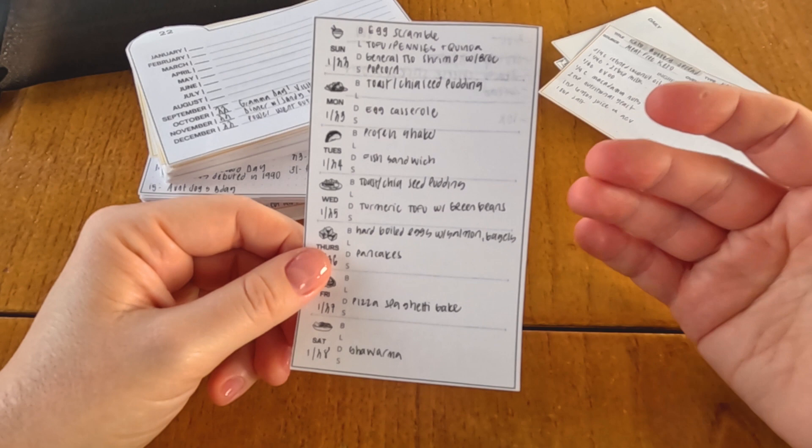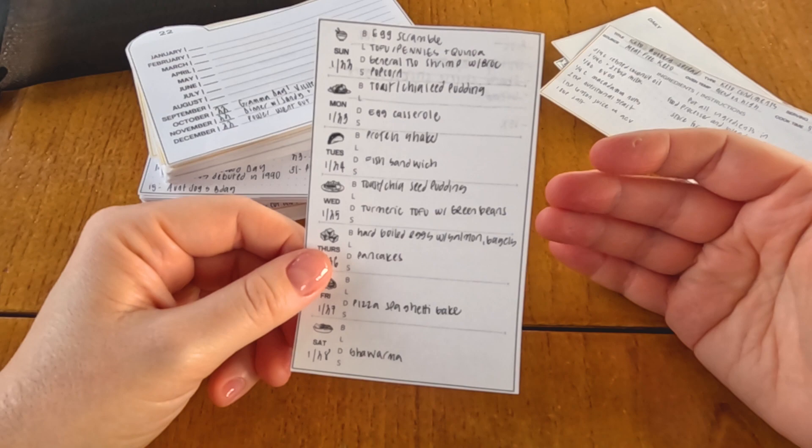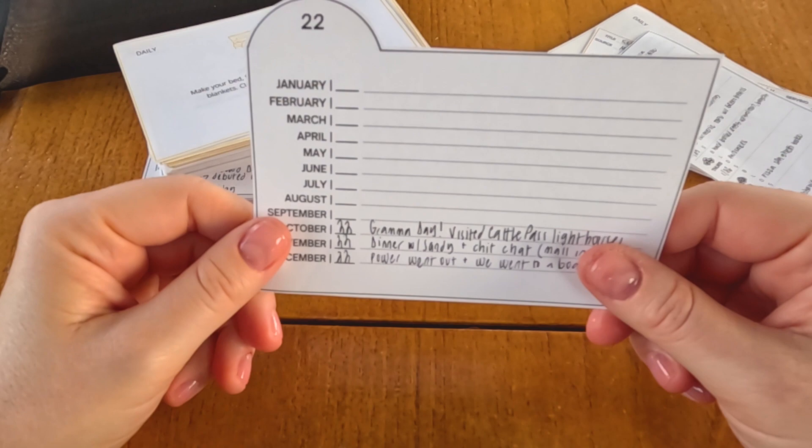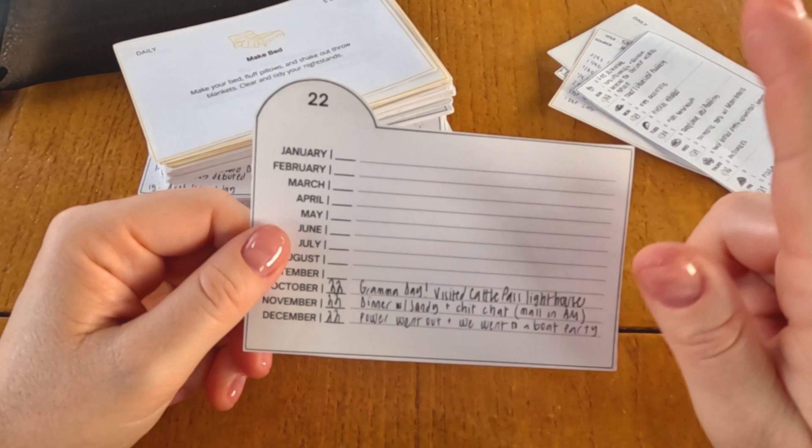Meals are based on the energy of the day and what we're doing, and it's changed over the years. So like fish on a Wednesday, tofu or tempeh and turmeric on Thursday, pizza Friday — all of those things have definitely changed over the years, based on what I've learned about the energy of the day and also what activities we're doing.